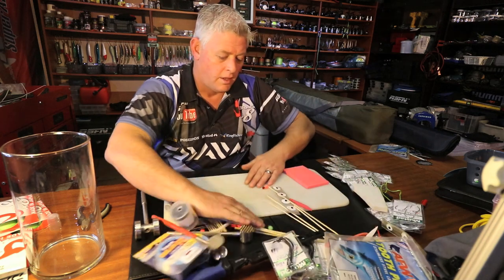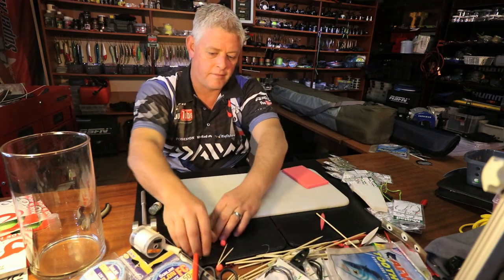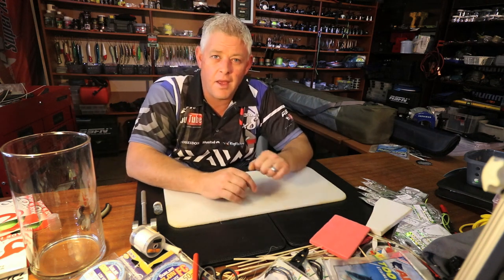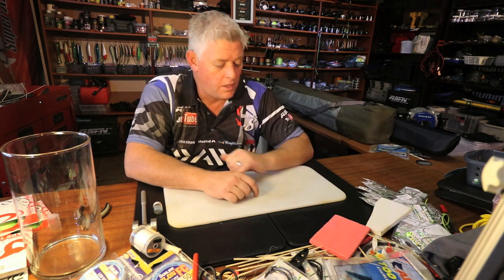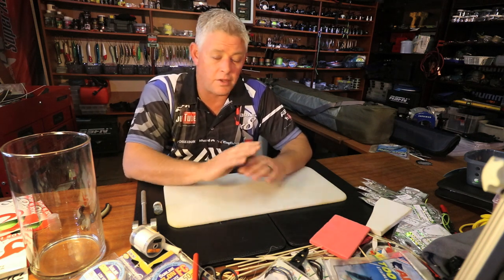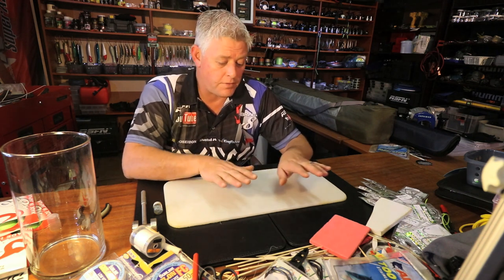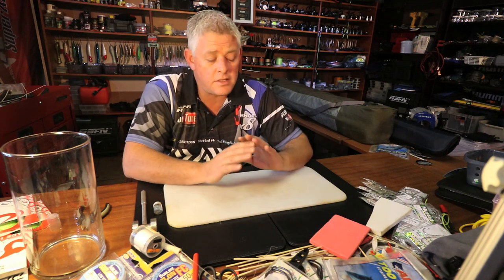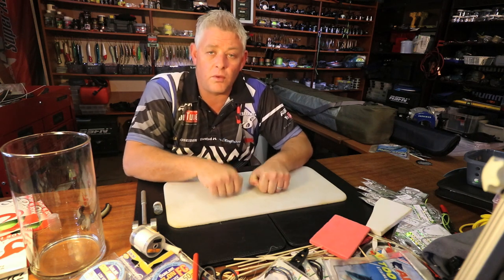I've got a cutting board here to make the baits on - it comes off an old safari chiller, and that brings me to the other important point: fresh bait and the Safari Chiller go hand in hand. There is no other bait box on the market as far as I'm concerned. They are a little bit heavier because they're made of fiberglass, but we know what bait costs these days. All the bait I fish with is seafood - you can cook and eat it, it's export quality in most cases.